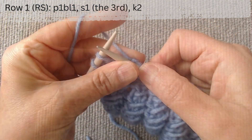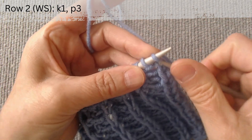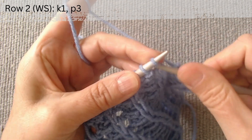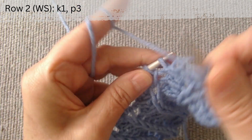Row 2 is on the wrong side. After the edge loop, the repeat pattern is knit 1, purl 3. Again, knit 1, purl 3. Keep knitting in this manner until the end of the row.